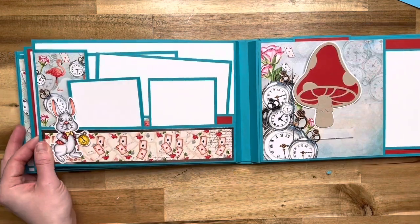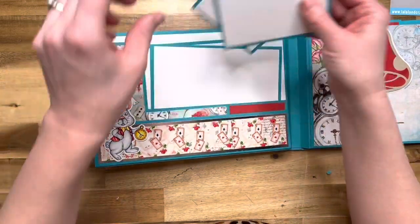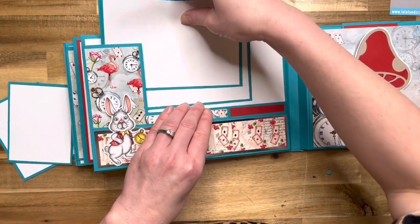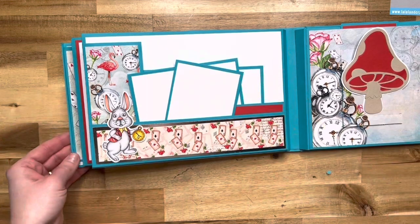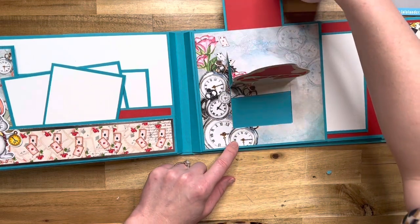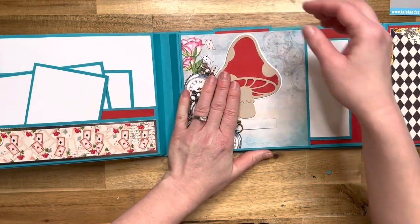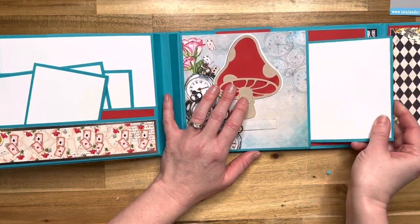Then we go to page six where we have the adorable white rabbit. There are two inserts in this shorter pocket here, and then there are two larger inserts in this back pocket. It's got a cool cutout, and I will show you how to do that in the class. These inserts go back into here just like this. Here's another super fun page — the mushroom is going to pop up when we pull this tab here. It's very, very cool. You can leave this up if you're displaying the book, or it can just stay closed. There's an insert in this pocket right here.